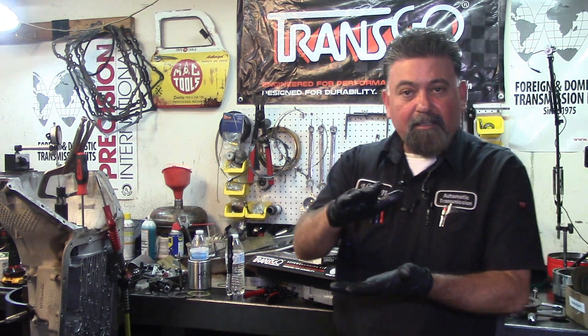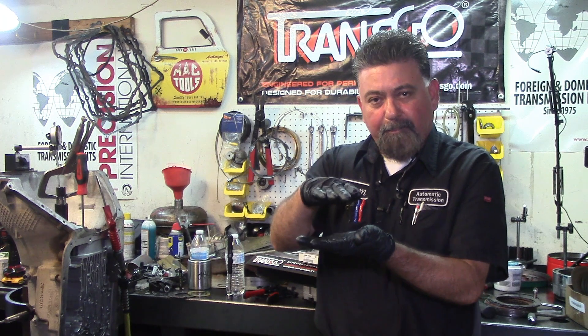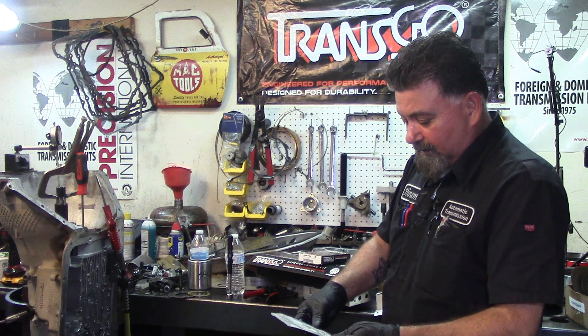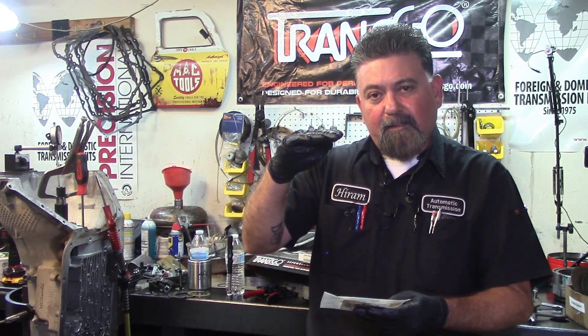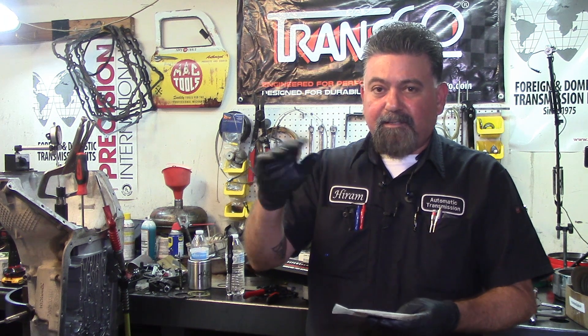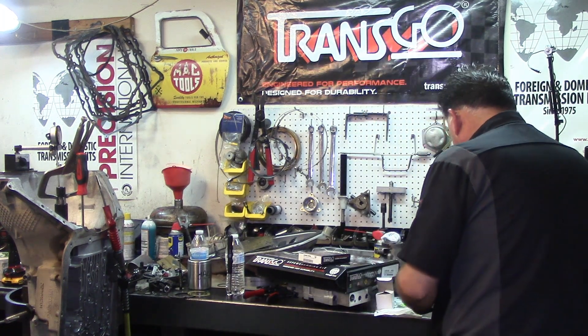The clearance between the front planet and the rear planet - the play that the front planet goes forward and back - unfortunately there are no specifications, you have to do it by feel. For that I use some shims I get from Sonnax. What we want is about 10 thousandths to less than 15 thousandths of an inch play between the center support and the rear planet. Since they're not selectable, there are some shims for the output that you get from Sonnax.